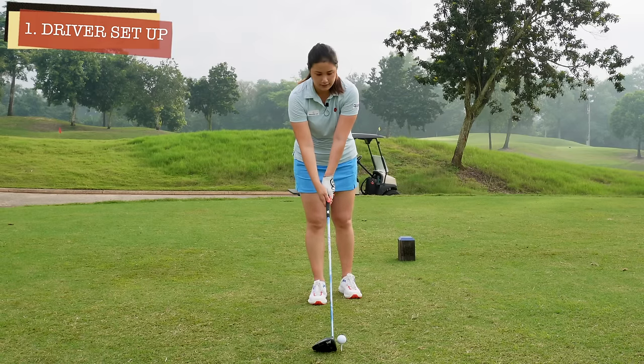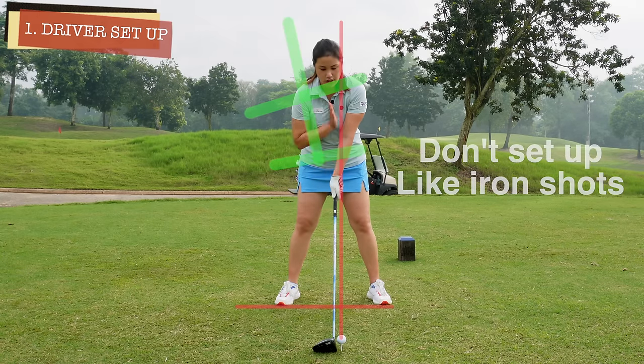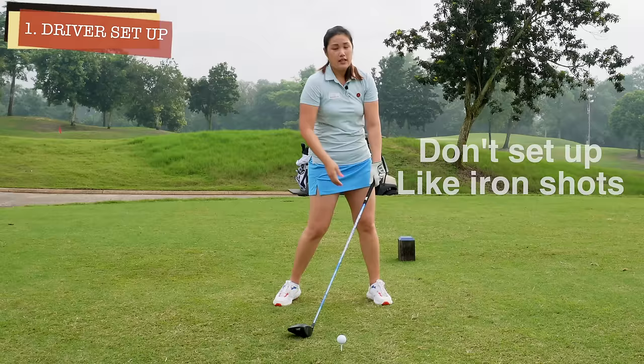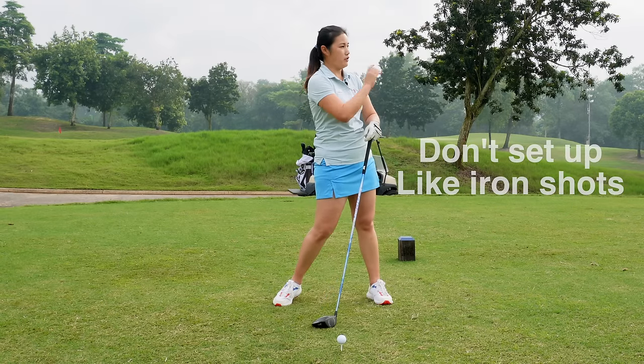Some people tend to set up like this — ball in the middle, handle right in front of the belly button, just like the irons, chest over the ball. This will actually lead to a steep downswing and you're going to start hitting it down. Either you're going to pop the ball up straight in the air, or just hitting it like a punch shot and the ball is not going to come off the ground.